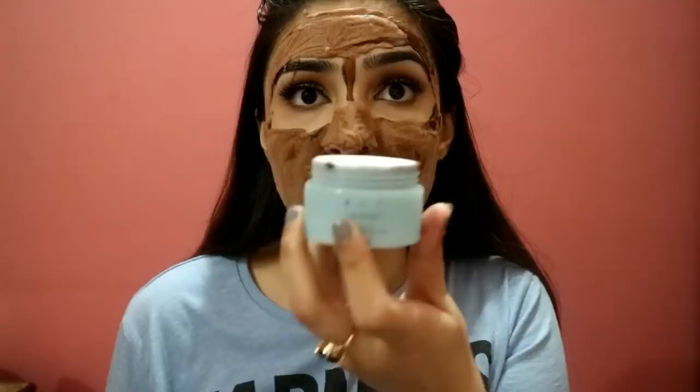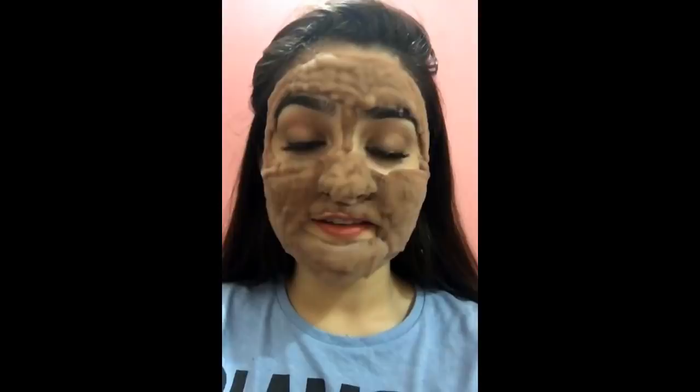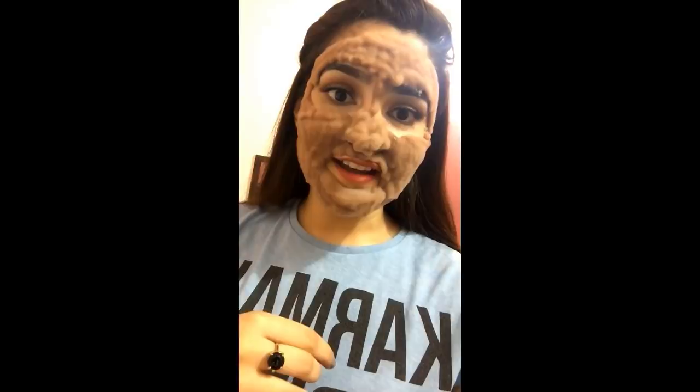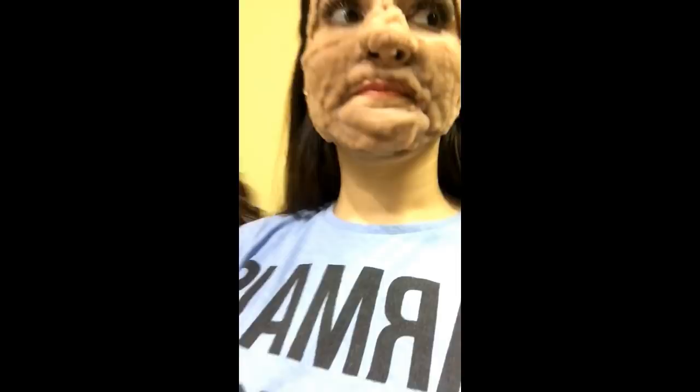This is the front cam — this is what we're looking like three minutes in. I'm scared of myself! I'm going to go scare my mom with this mask. Alright, it's been about 10 minutes and my face has literally doubled in size.